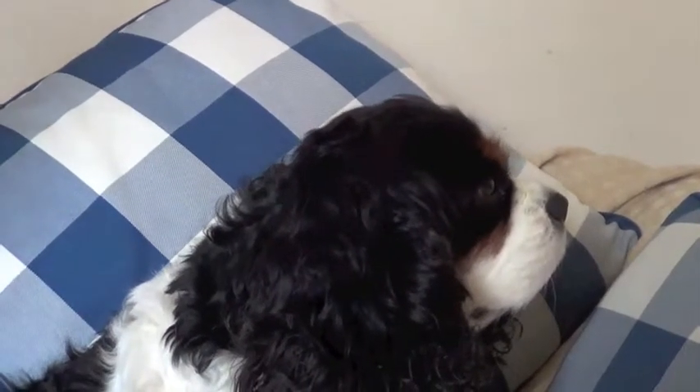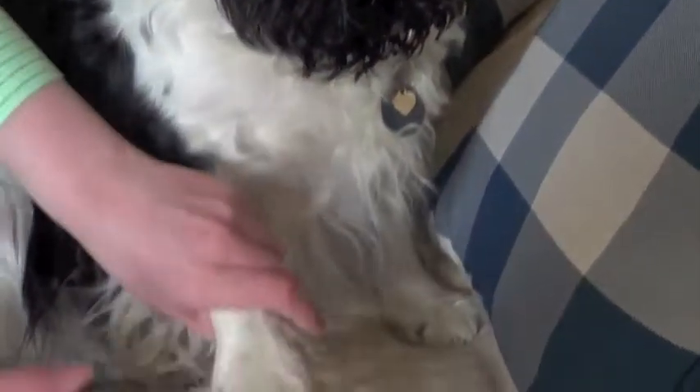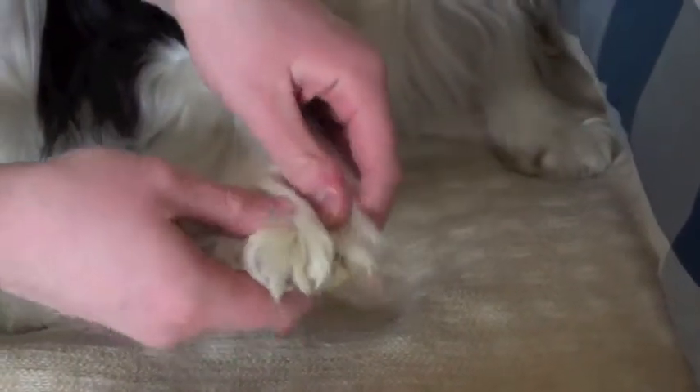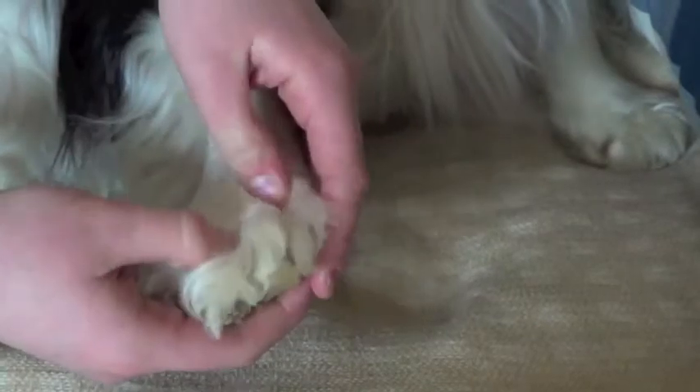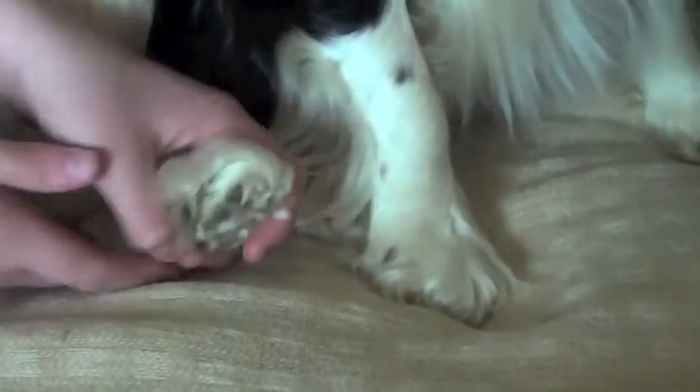The next thing that we're going to do is we're going to massage all of Ernie's paws. Lovely soft paws — he goes walking a lot. That's right Ernie, it's nice. And now we'll go on and do this paw.